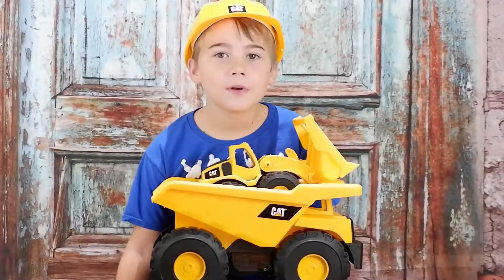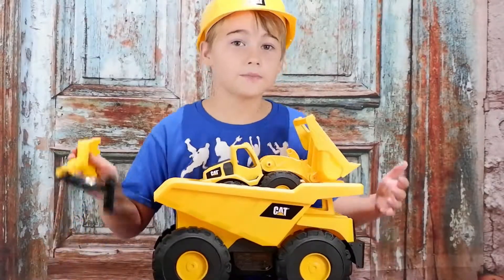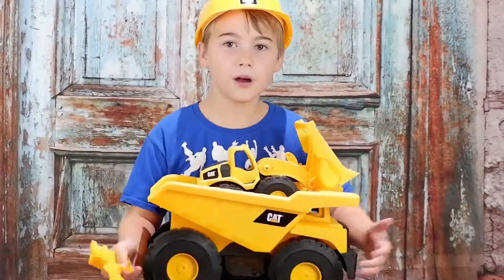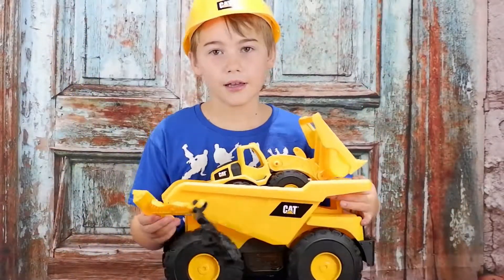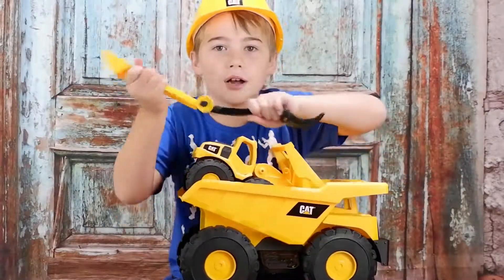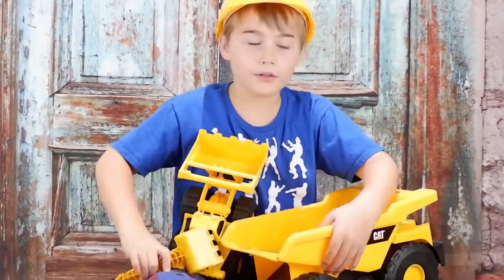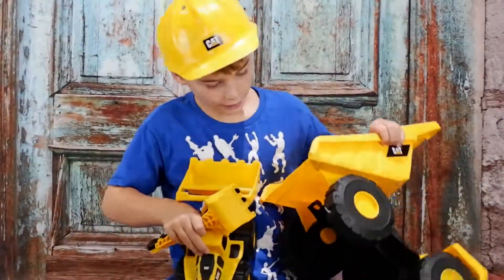I love when it's winter and I could, like, build with, and dump snow everywhere and stuff and shovel and do all that kind of stuff. So, that is the CAT toys.